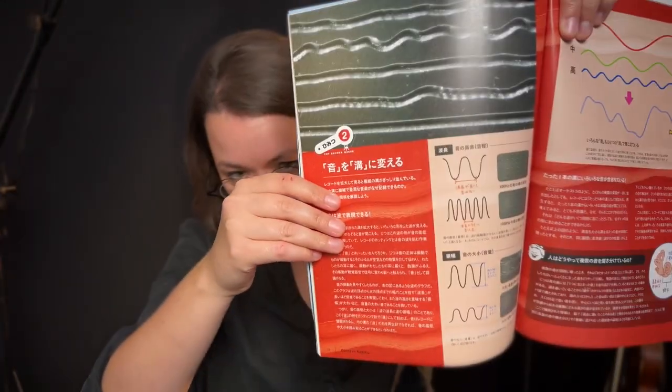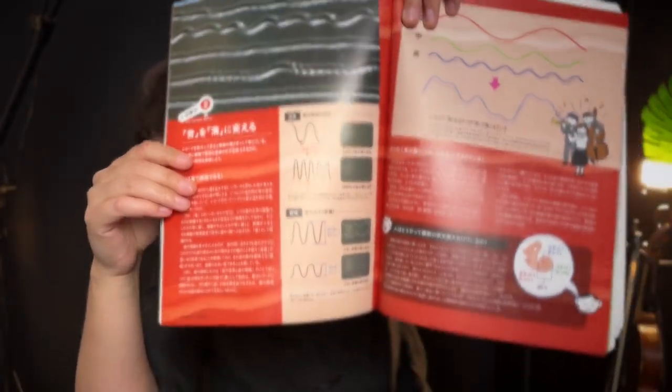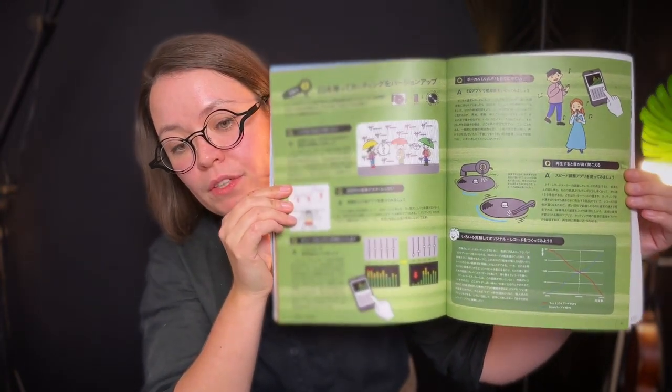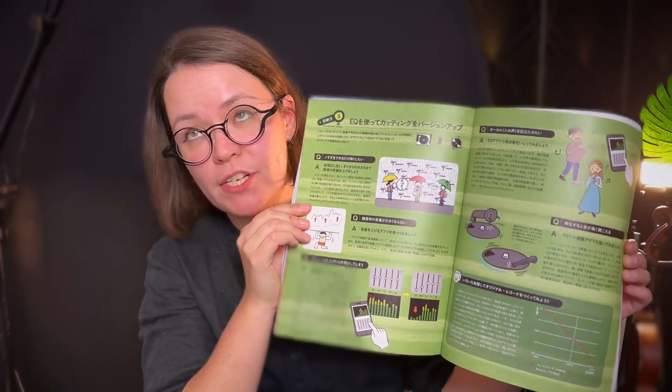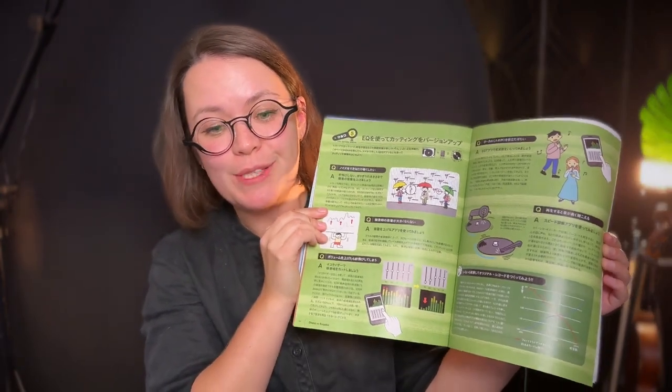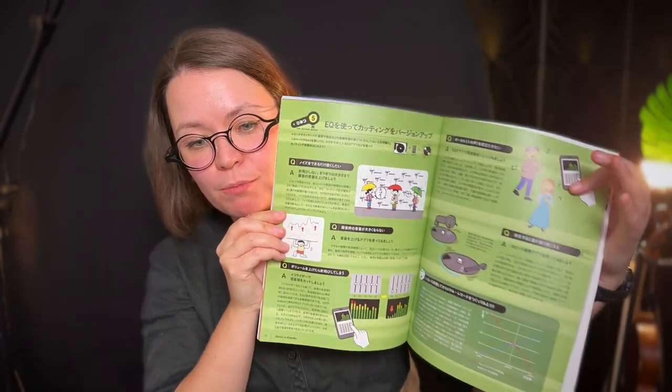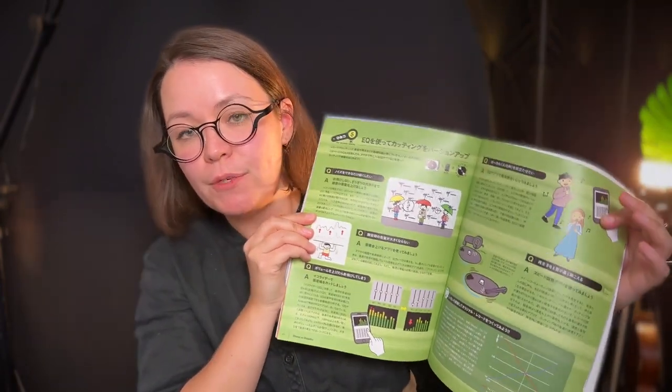As a side note, the booklet also has a lot of great articles on how record cutting works — the physics of it, how the audio file is translated into physical movement. It actually has two pages on helping you correct mistakes, such as bad EQ — something I encountered — or how to make the human voice more prominent.